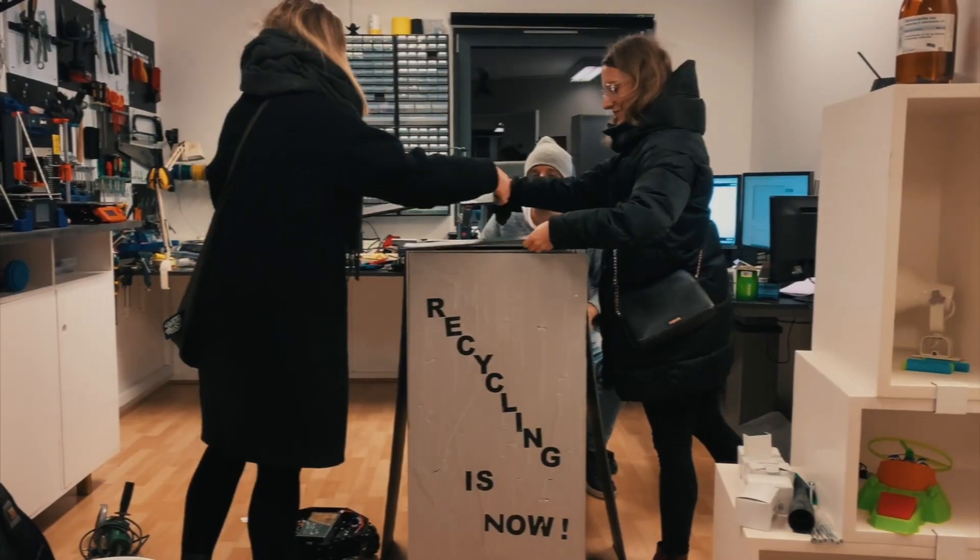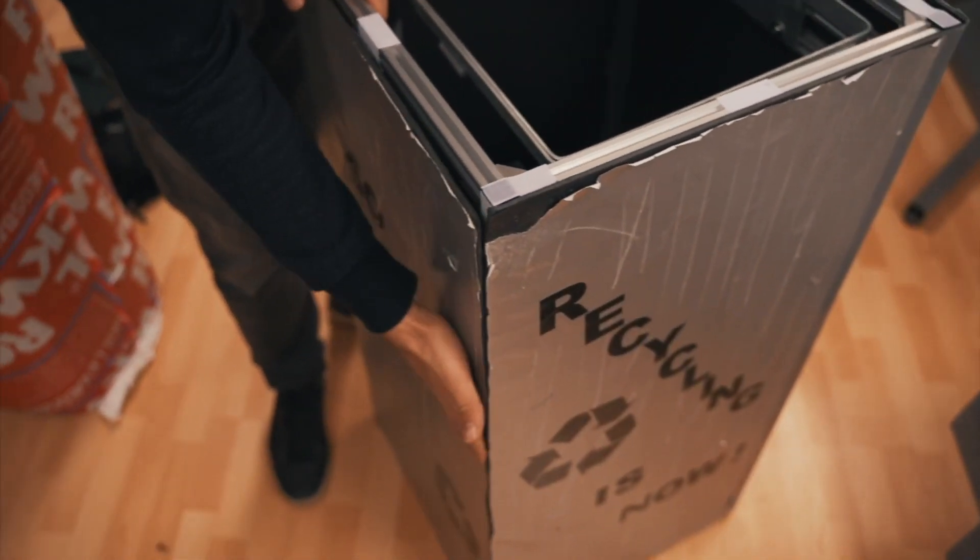We'll get a visit from a couple of people from TEDx Copenhagen who will bring all the graphics that are going onto the robot. We've been told it's going to have a trashy look, so we're quite excited to see what that entails.